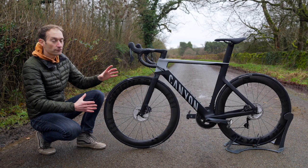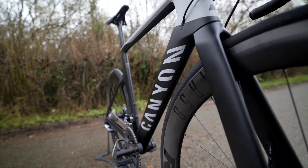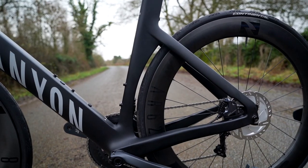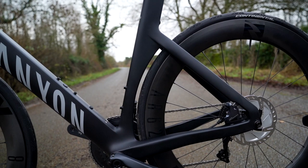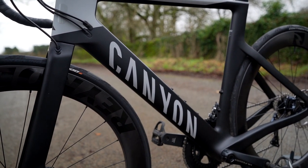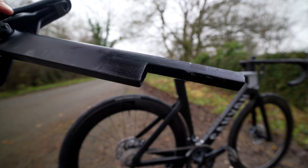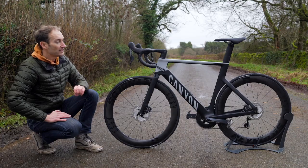Remove the rider and bottles and it goes up to 7.4 watts of drag reduction. If you look closely at the frame and fork you can really see the differences: there's a much deeper profile down tube, a much deeper seat tube which still hugs the rear wheel, much deeper profiled rear stays — both seat stays and chain stays — and a much deeper, larger seat post as well. There's a really interesting detail on the seat post which we'll talk about in a moment.